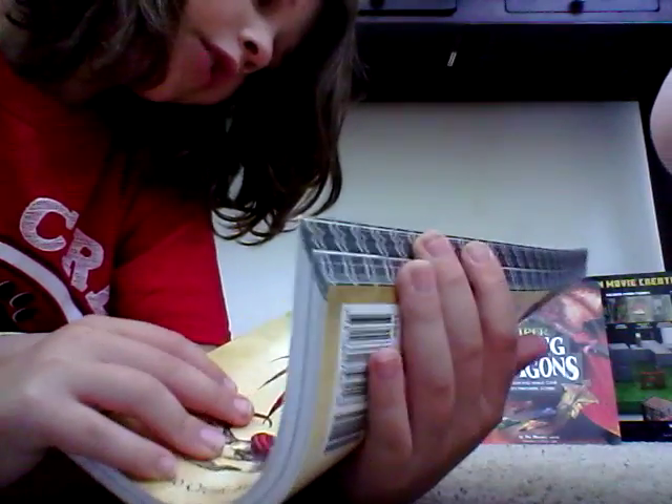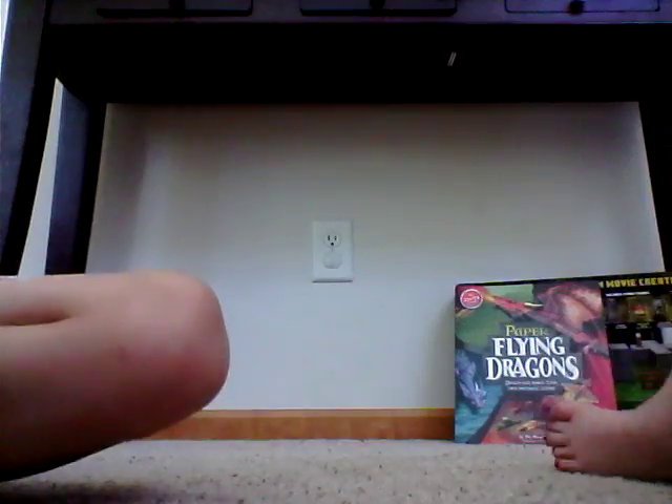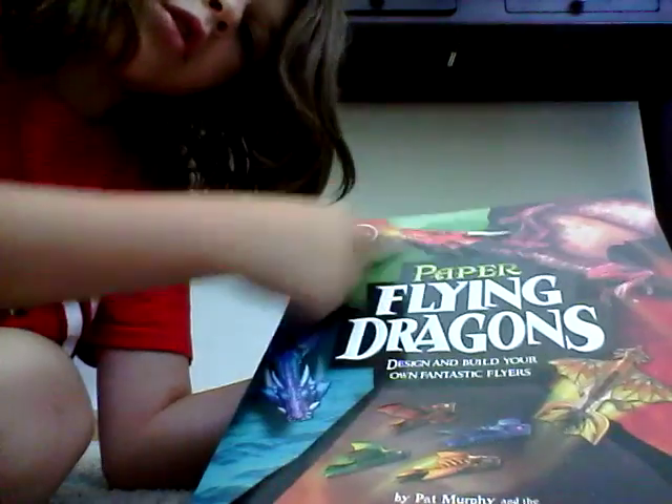We have a Drawing Dragons book — these dragons are pretty cool. That one looks cool. This one is one of my favorites: Paper Flying Dragons. Looks like it has a lot of cool dragons and they fly.